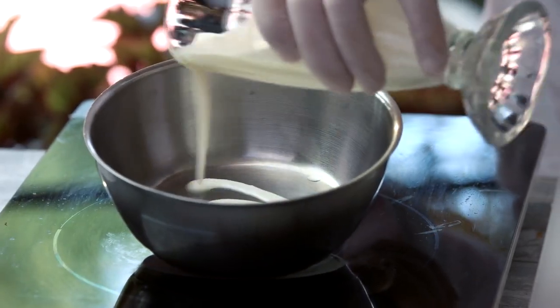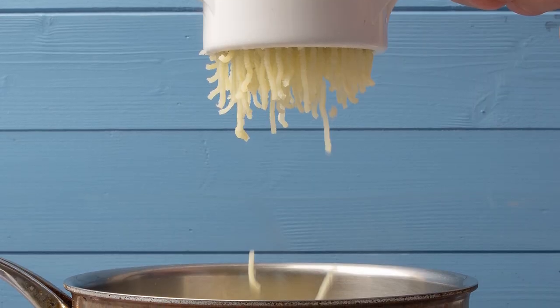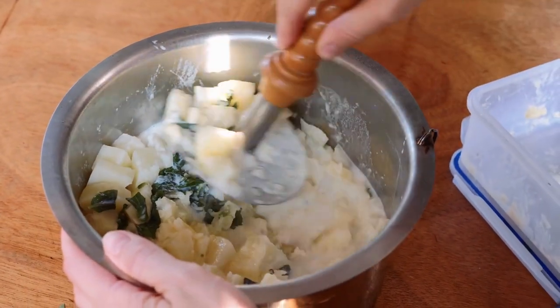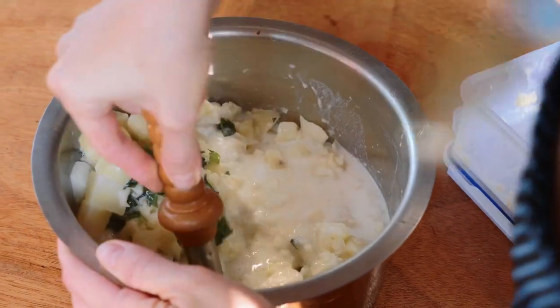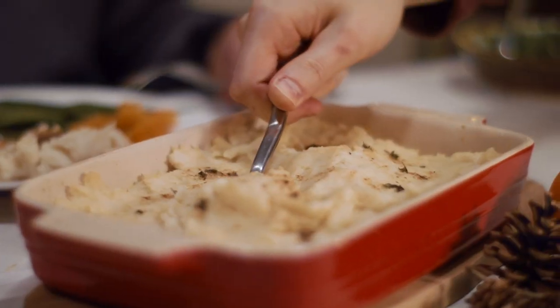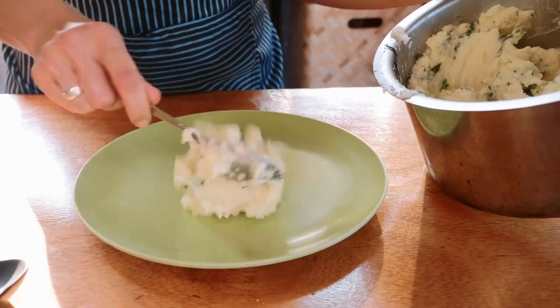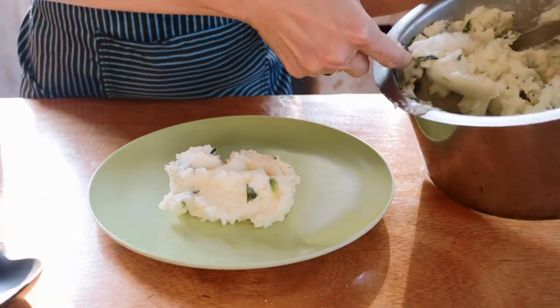Bon Appétit recommends heating the milk and cream first while putting the potatoes and butter through a ricer to keep the potatoes as smooth as possible. Meanwhile, Simply Recipes suggests using cream cheese and yogurt to ensure the potatoes are extra creamy, and then baking the dish in the oven to give it a light golden brown crust. Either way, the result will be the same — a bowl of mashed potatoes you'll never forget.